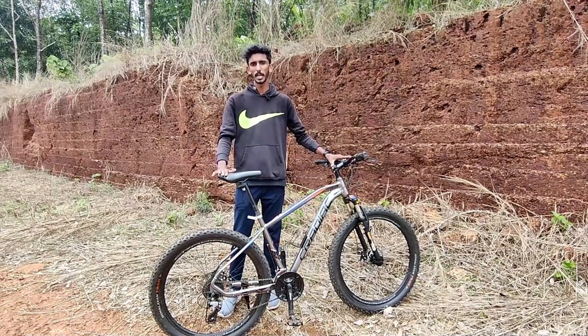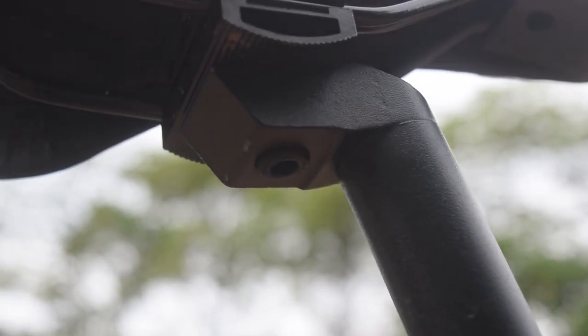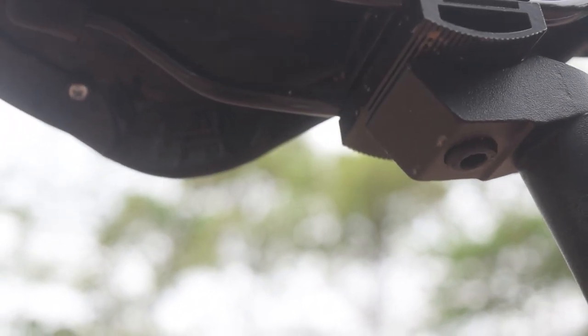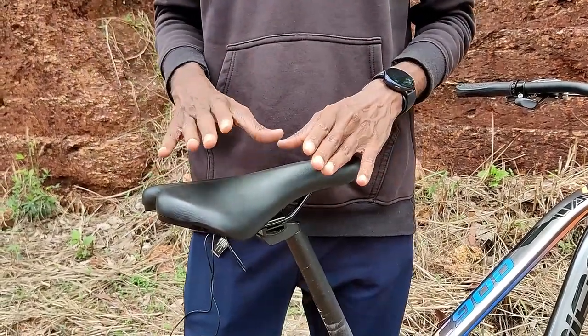If you are around 6'0" tall, there is still enough seat adjustment. The seat position can be adjusted using this method, giving you options since we are on a cycle.